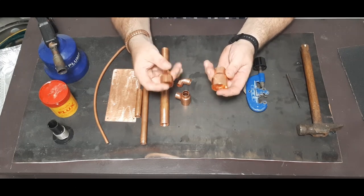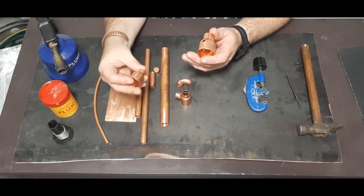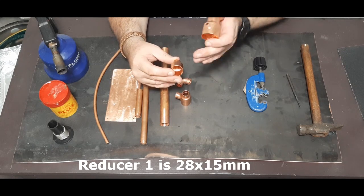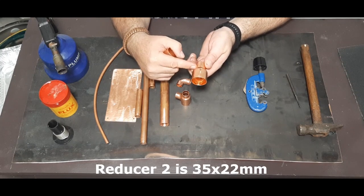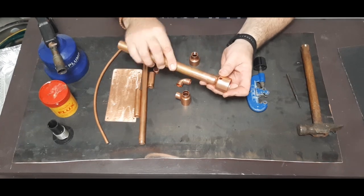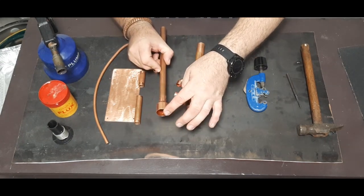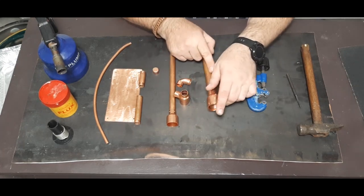At the top of the still I've got two reducers — this is a 15mm to 22mm reducer, and this one is a 22mm to a 35mm reducer. These slide onto the pipes.